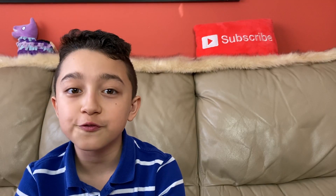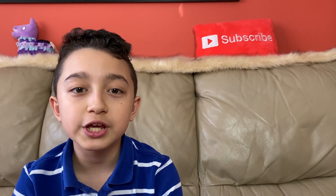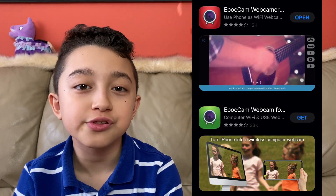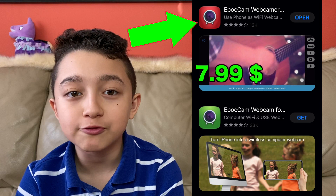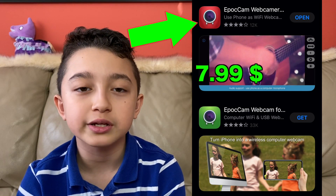There are a few quick steps. The first one is you go to the App Store and type in EpochCam Webcam. You'll see there are two versions — one has a green icon and one has a red icon. You want to get the paid version because you want full 1080p quality. Download the app but do not open it yet — there's one more step before it can actually work.